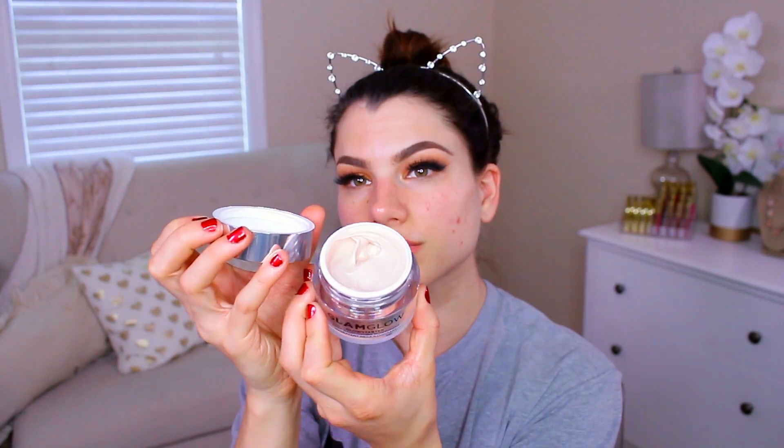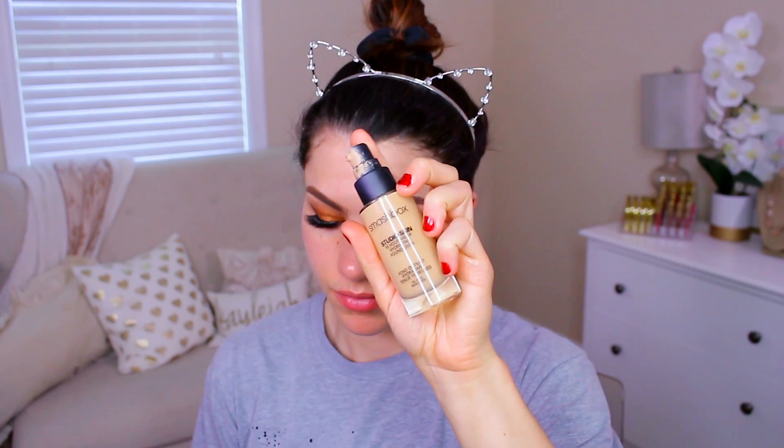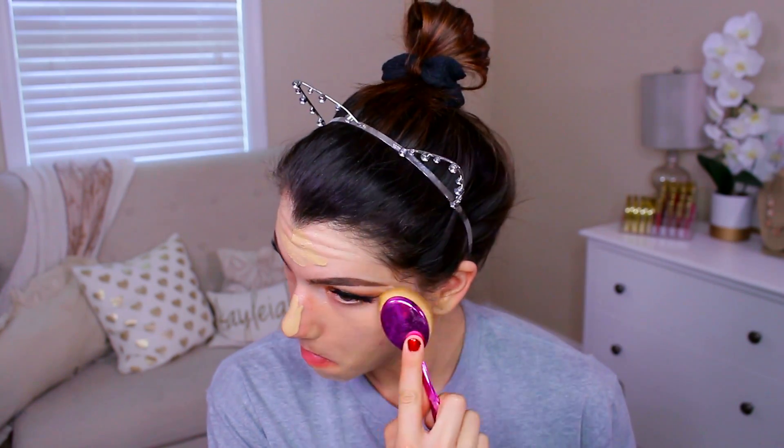This is brand new — it's from Glam Glow, it's called the Mega Illuminating Moisturizer in Nude Glow. I used this as a moisturizer and a primer all in one because I love the way it feels on my skin after I blend it all in. Then I'm going in with my foundation — the Smashbox Studio Skin 15 Hour Wear Hydrating Foundation in 2.3. I really like it because it's super lightweight but still gives pretty good coverage. You could even layer it for fuller coverage and it wouldn't feel like you have anything on your face. It just doesn't look cakey, which is why I love using it. I applied that with an oval brush.